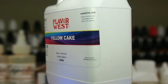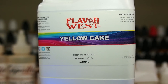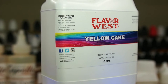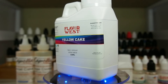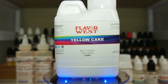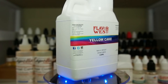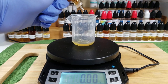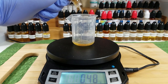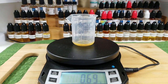My next ingredient is Flavor West Yellow Cake. This flavor is definitely a staple in anybody's collection — it will give you an authentic, moist yellow cake flavor. It definitely helps in this recipe to bring up the cake note and build that cakey funnel cake taste. The only thing to watch out for is that there is corn syrup in it, so you'll have to weigh the risks. If you're okay with vaping something with corn syrup, go ahead and try this one.